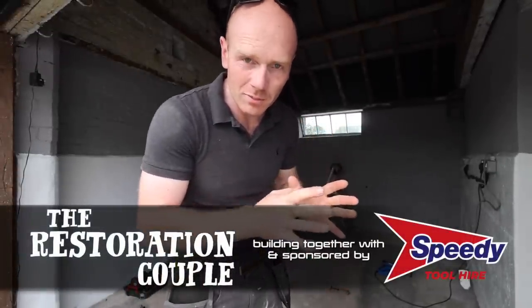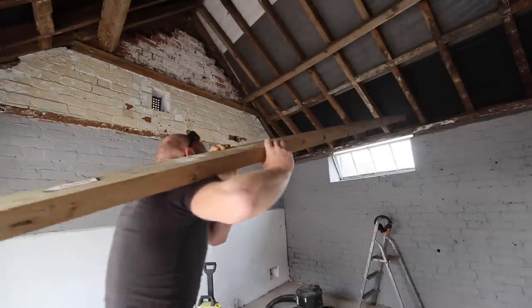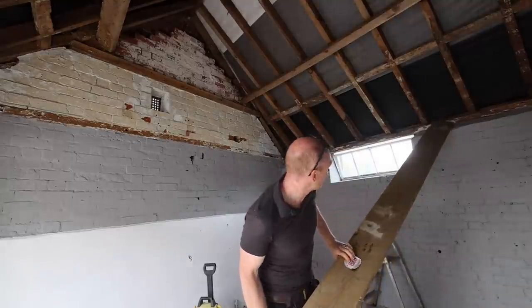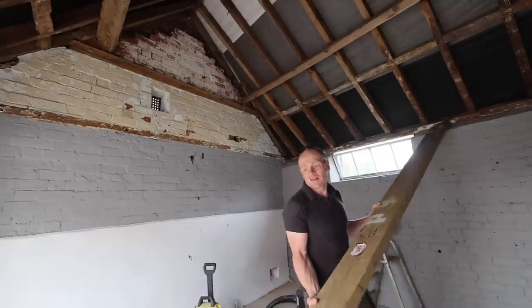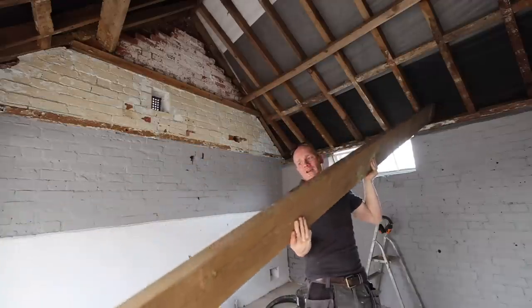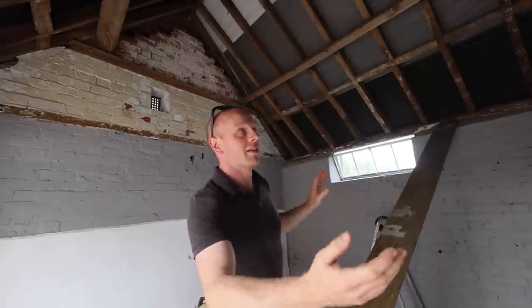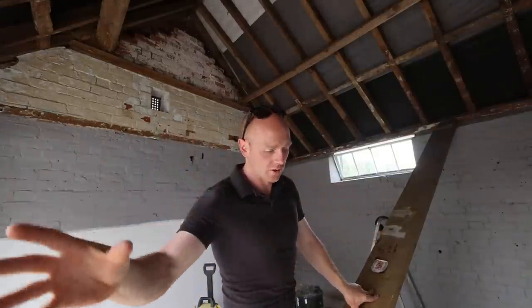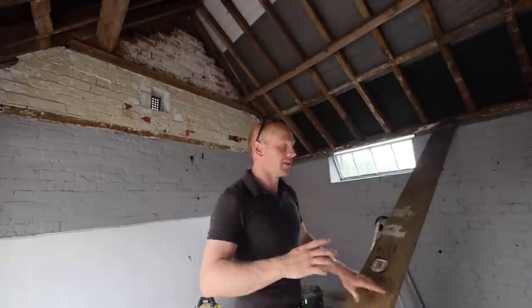We're back on our little parlor project - we're going to be making this into a bit of a kitchen space. We're going to start on this ceiling. I'm going to be setting the joists at imperial two-foot centres because the plywood we're using is four-foot boards, so if I do that there's minimal cutting.